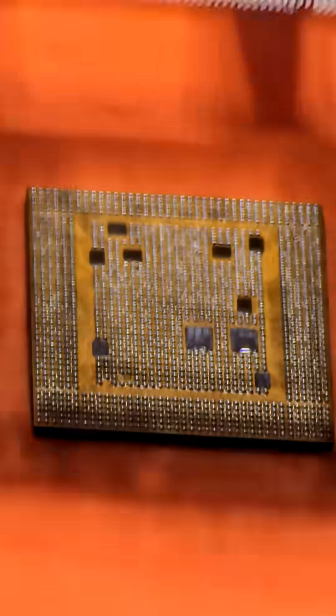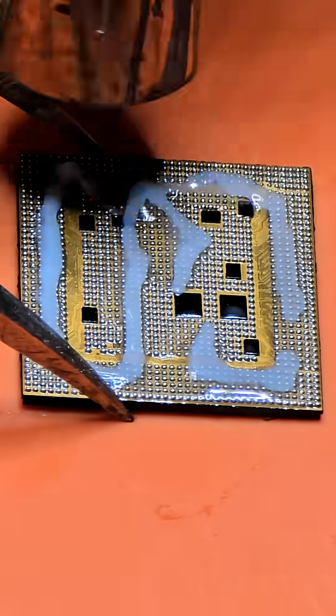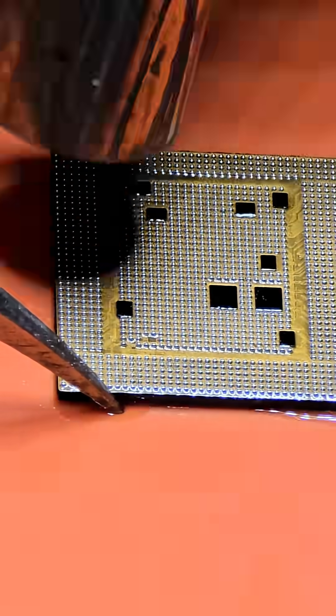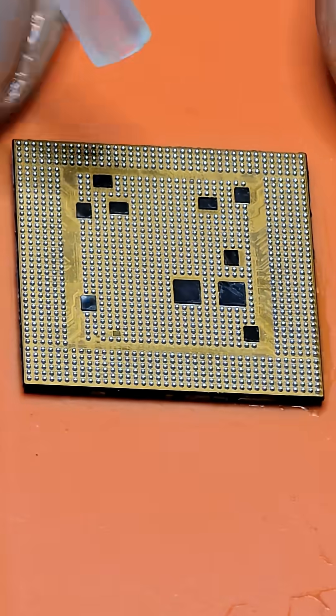Add some more flux to the CPU and reflow everything once more. This allows the solder balls to reform and flow themselves into position if needed. Don't forget to clean the CPU — and behold, perfect uniform balls.